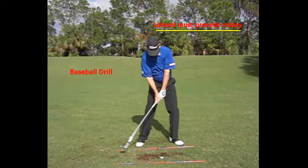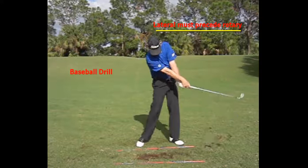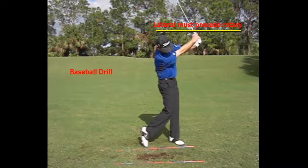There's the step, there's the club coming into the ball, there's a good impact position, and then I let the arms and hands rotate and go through.